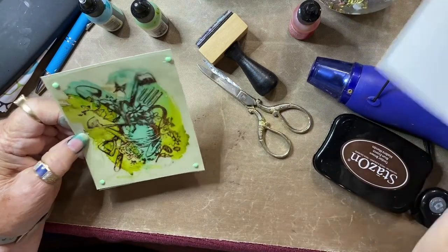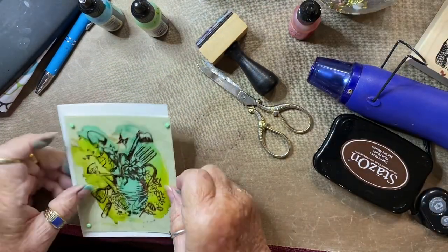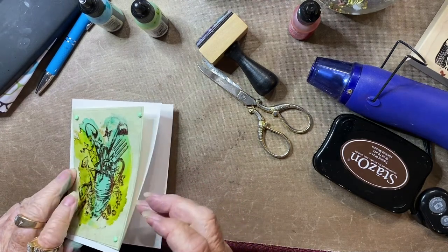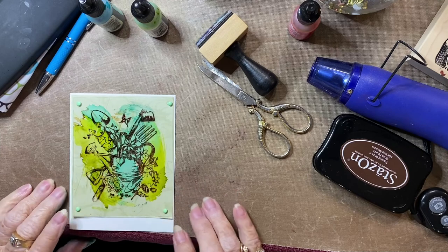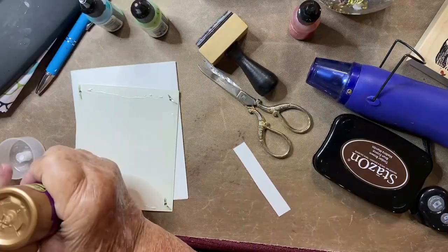Now I have these tiny brads — I'm going to find four green ones and attach my acetate to my cardstock. Now that I've put all four brads in, I have a way of attaching it to my card. I'll pull out Aileen's Turbo Glue and put glue on the back of the cardstock to attach it to the card itself.